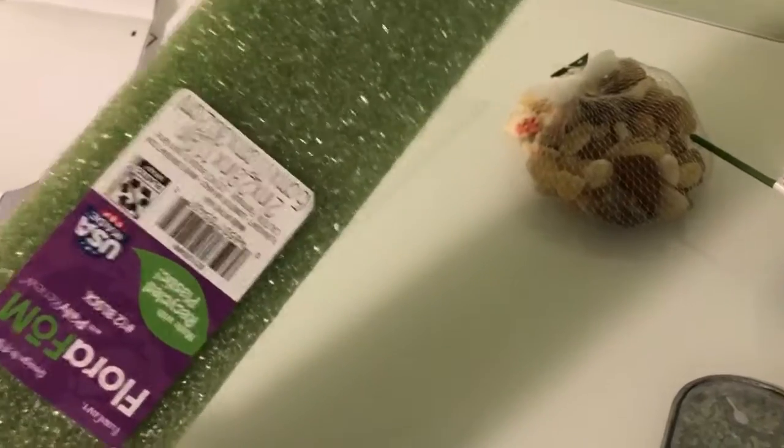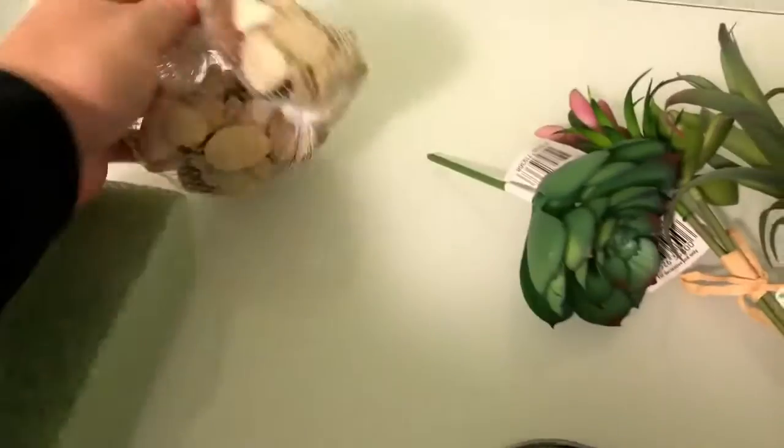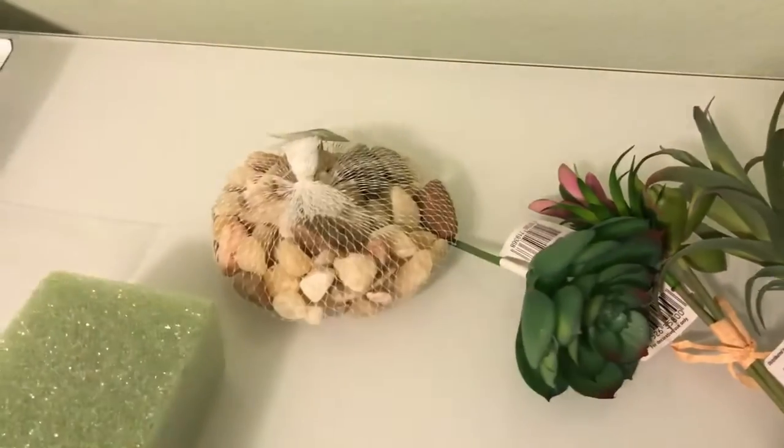I used the foam made out of recycled materials — plant foam stuff — and then some rocks to go on top.